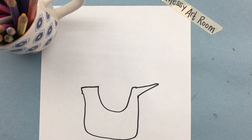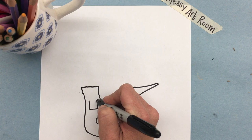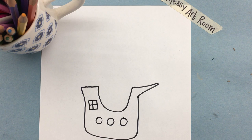The next part of making this pirate ship is to make the holes for the windows — portholes, circles — and I'm going to make three circles. I'm also going to make a square with a plus sign in it, and that's going to be a window.